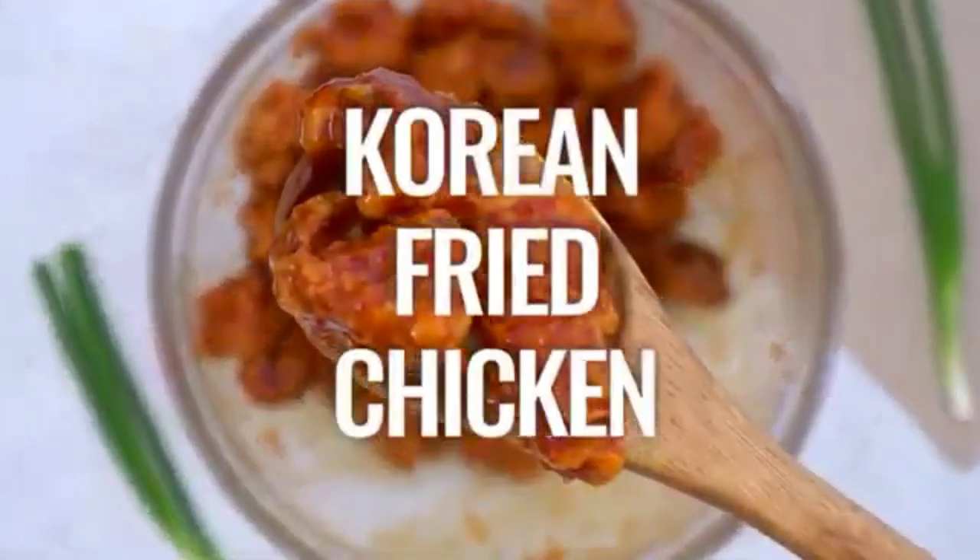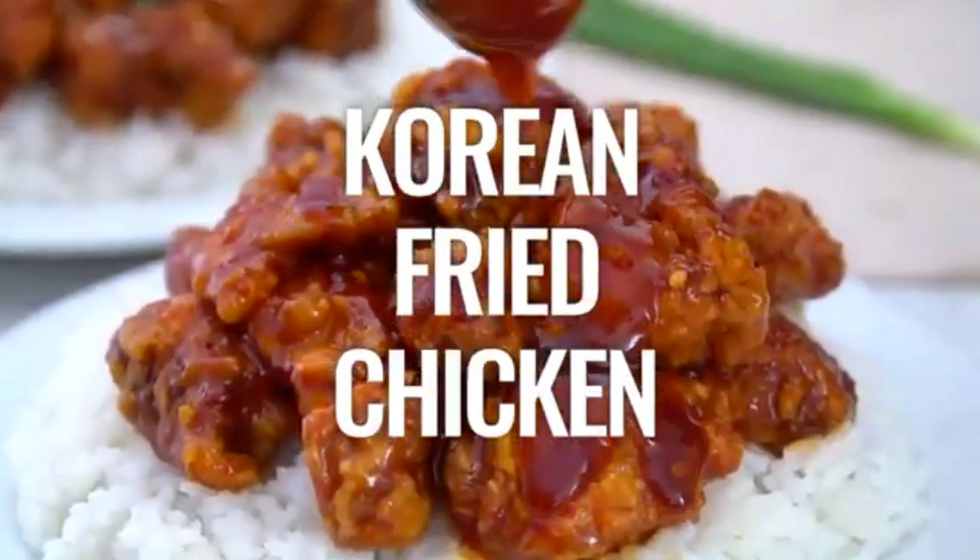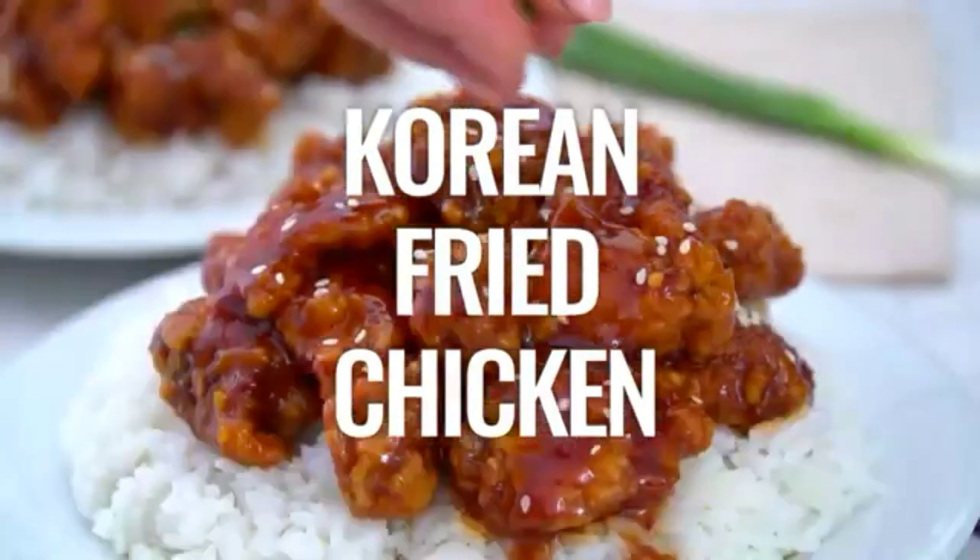Good day friends! So for today, this video is all about Korean fried chicken.